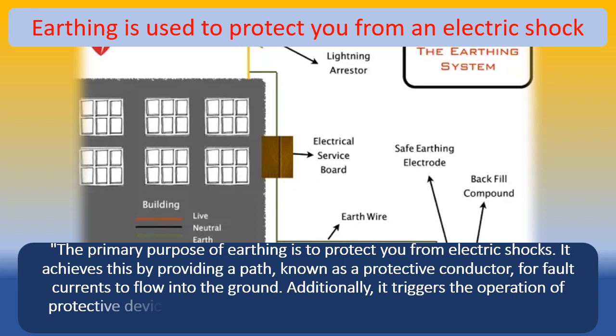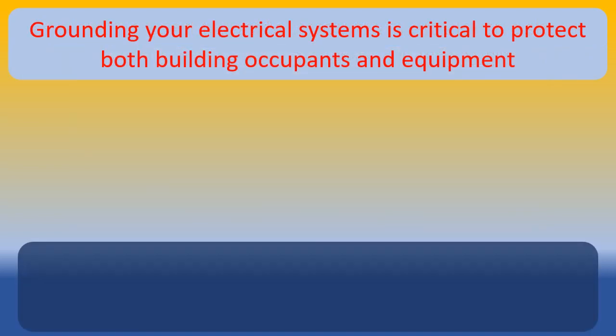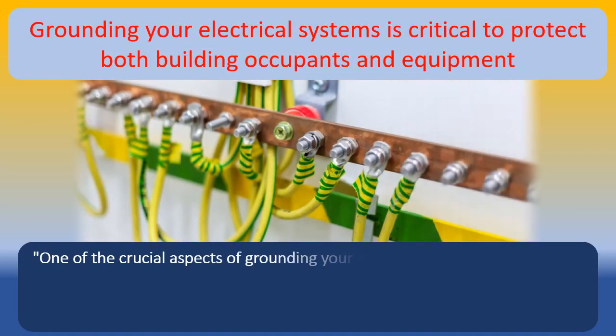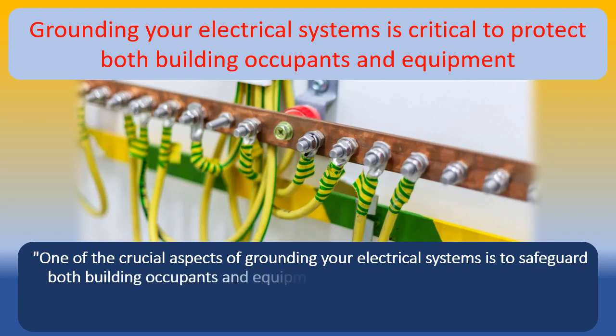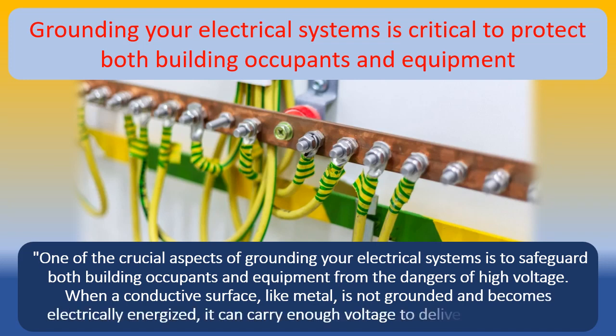Additionally, earthing triggers the operation of protective devices, such as circuit breakers or fuses, which disconnect the faulty circuit from the electric current. One of the crucial aspects of grounding your electrical systems is to safeguard both building occupants and equipment from the dangers of high voltage. When a conductive surface, like metal, is not grounded and becomes electrically energized, it can carry enough voltage to deliver a fatal shock.